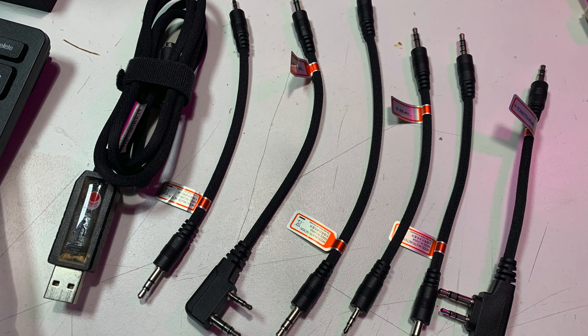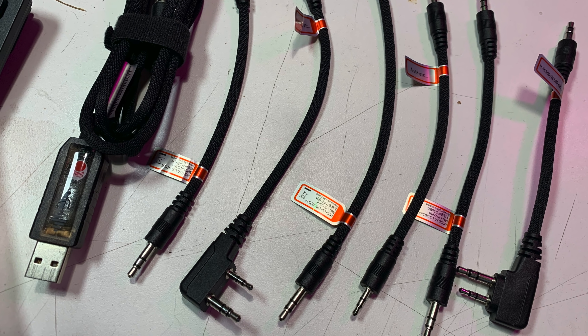So I still recommend you use the FTDI cable — the link is in the description for the good FTDI cable — and continue to use the free software Chirp, which is available on Linux, Mac, and Windows PC. I'd like to hear your thoughts on the TID Radio BL1 in the comments below. If you have one, maybe I forgot another use case. What's your use case for using this dongle? Because again, the dongle is cool — the software, not so much.